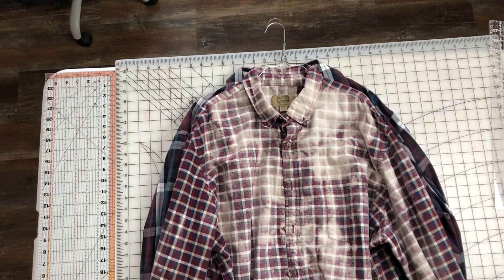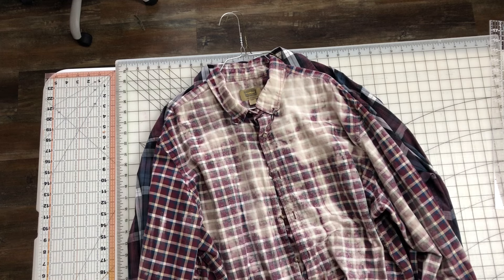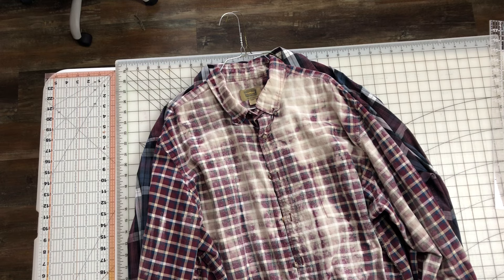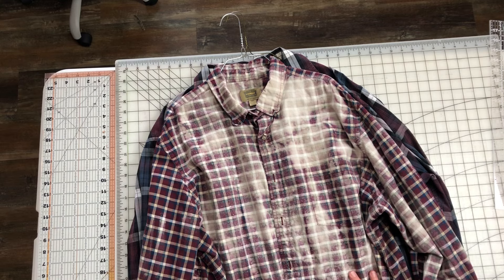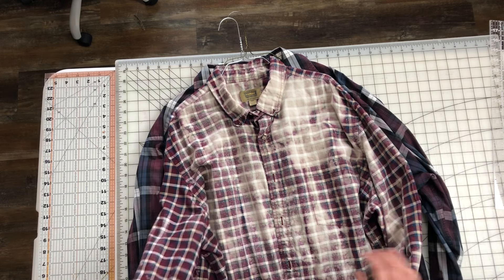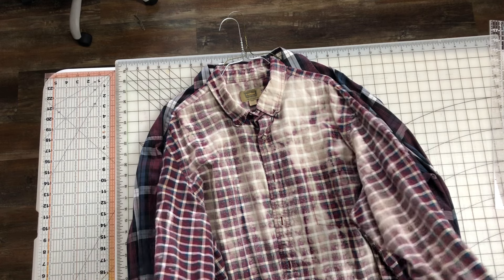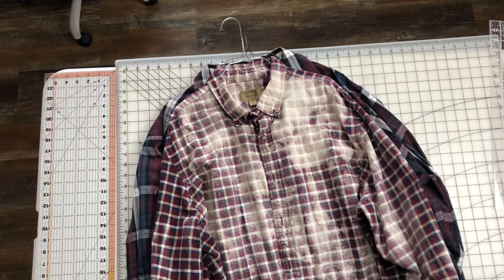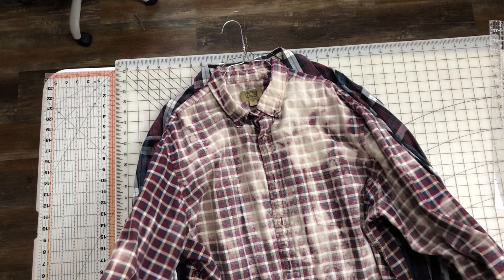Today we're doing an upcycling video. I have picked out this shirt that I have pre-bleached. This is one of the ones from my grouping the other day, a week or so ago, when it was so nice out and I had my long string of flannel shirts and I was bleaching them. This is not flannel — this is cotton. I just grabbed it up with the flannels thinking it was flannel, and when I got it out there to bleach I just went ahead and did it because it's a nice big shirt.